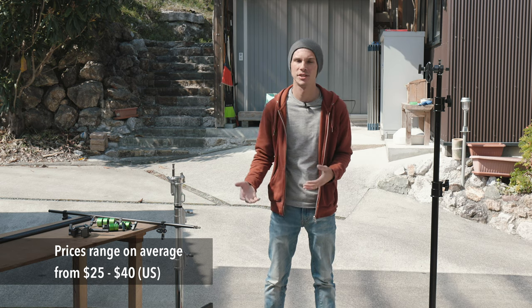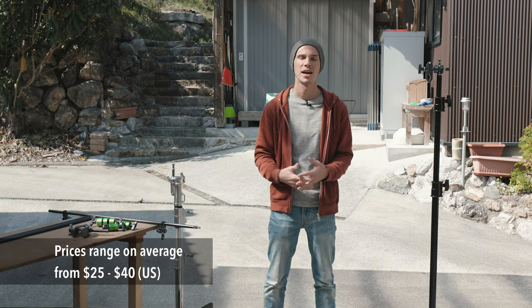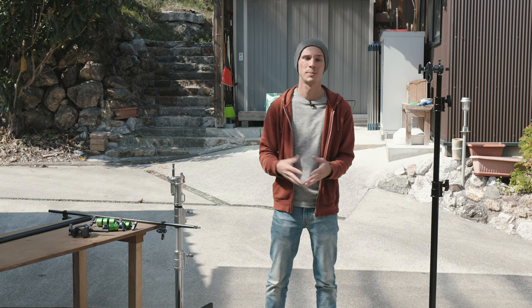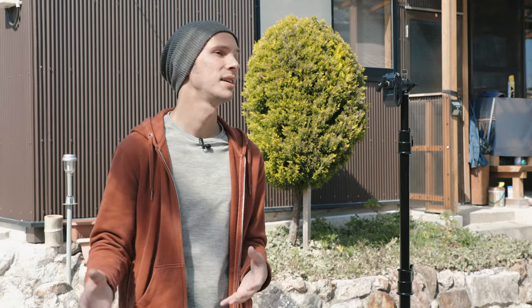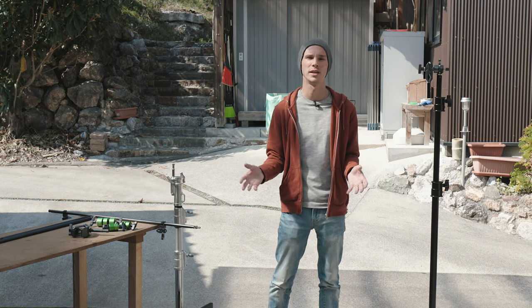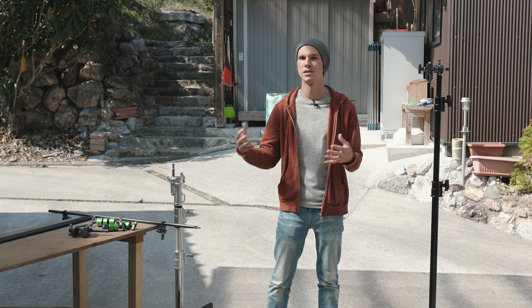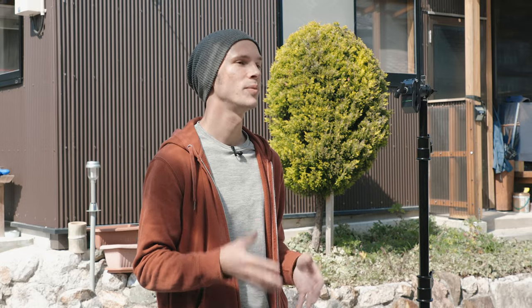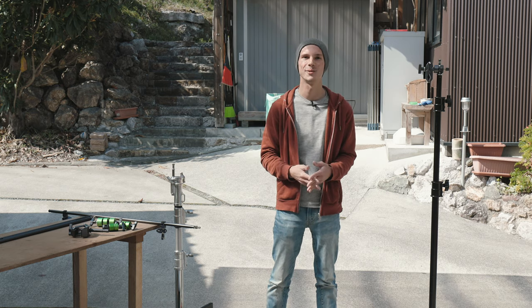This may not be the cheapest option and it depends on what country you're in and what's available. For me personally in Japan, you either get really cheap and terrible reflector holder arms or kind of expensive ones that are overpriced, especially since they're only reflector arms with no other use. This setup is right in the middle price-wise but has the added benefit of all these parts being useful in tons of different ways — as a reflector holder, a makeshift boom pole for a microphone, and many other things. They're extremely handy things to have in your kit. If you have any questions or comments, leave them below. If you liked this video, don't forget to hit thumbs up, subscribe to see more, and as always, thank you for watching.